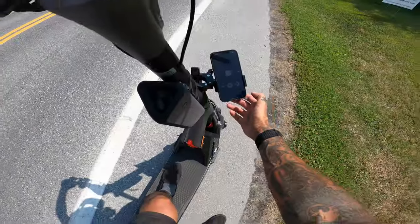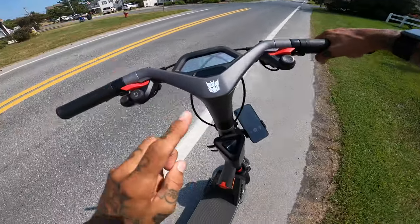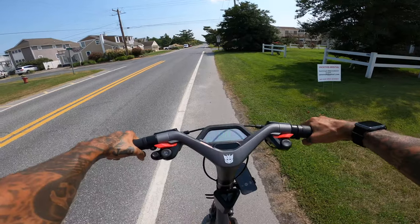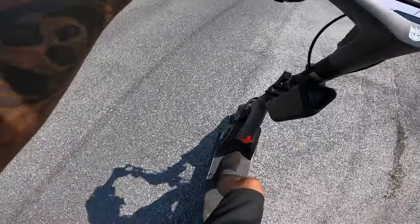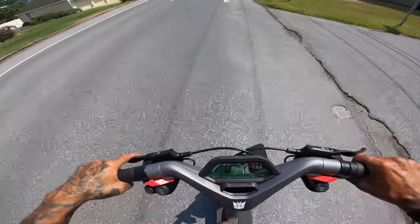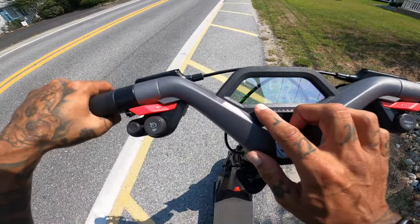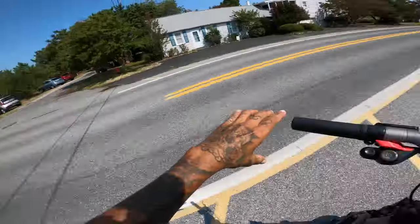Let's go into sport mode now — this scooter is freaking crazy. Let's do sport mode and check the traction control from the blast off. Three, two, one — go! Wow, that's crazy. The torque on this thing is insane — 42 miles an hour on sport mode.